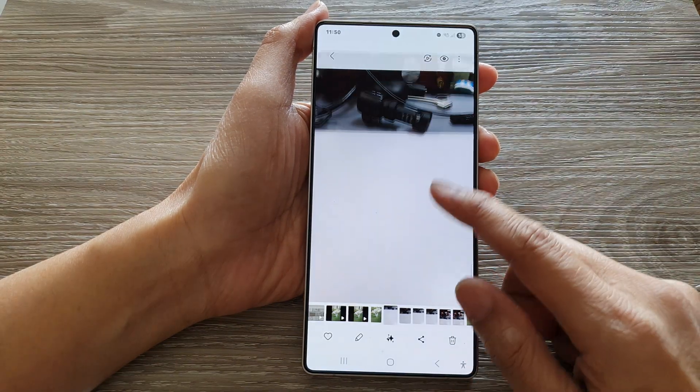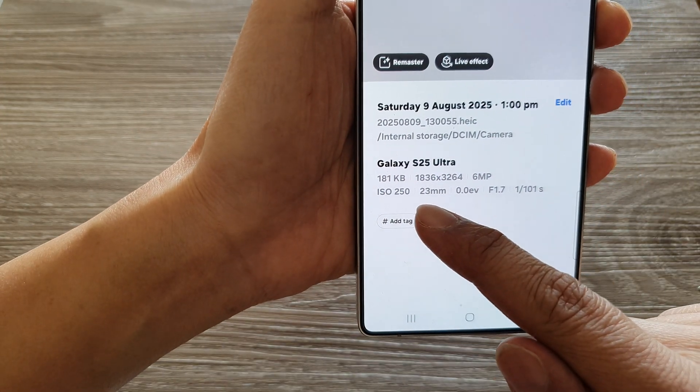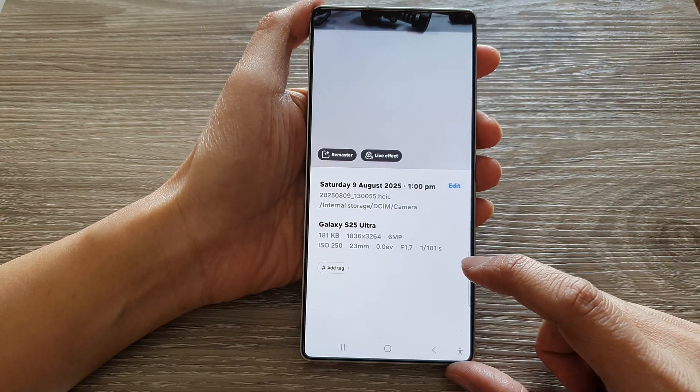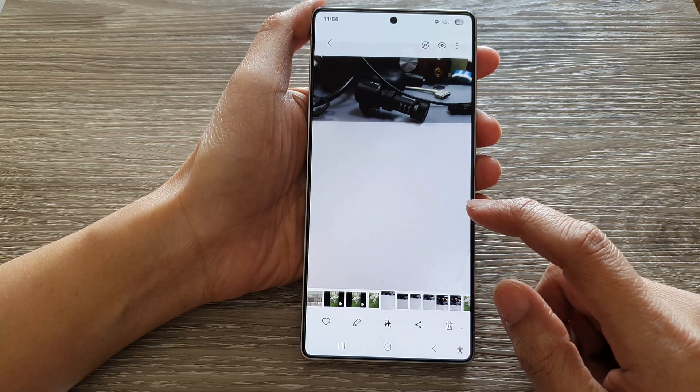And now, if we go down, we can see the image is now down to 181KB instead of 4.5 or 4.3MB. And so, that is how you can edit the picture's size.